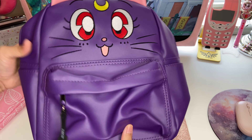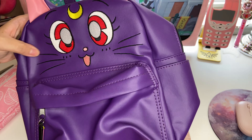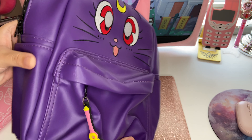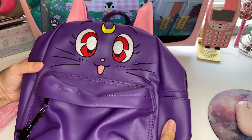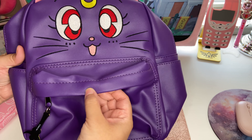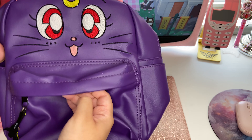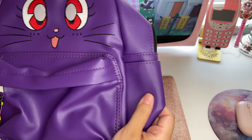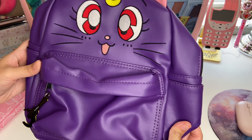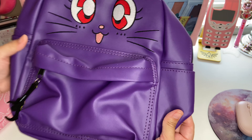The material — I want to say it's like a faux leather material. It is one of those types of materials that can probably get scratched very easily, unlike some of the Loungefly backpacks. This one's not from Loungefly.